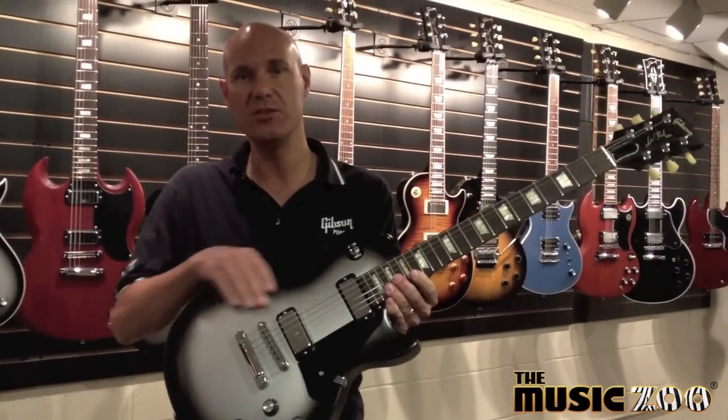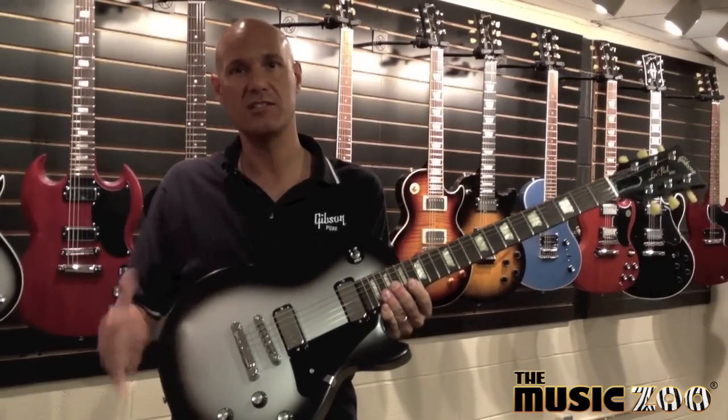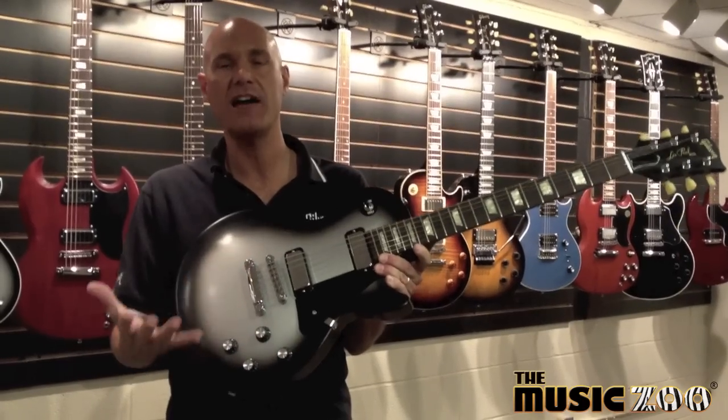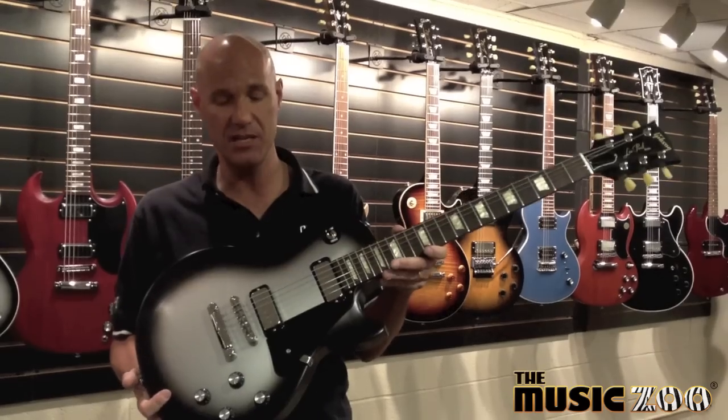This guitar features the newly designed Mini Humbucking pickups that are dual rail design. I designed them based off of the classic Mini Humbucking pickup, but wanted a higher output design while still retaining the classic chime of the Mini Humbucking pickup.